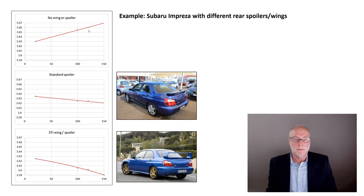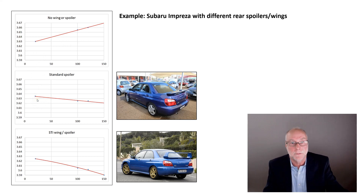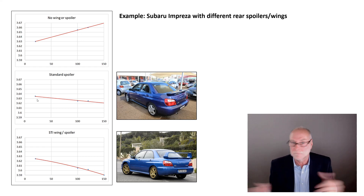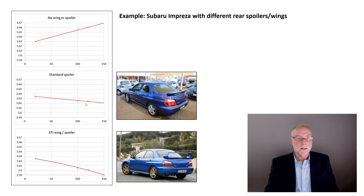With the standard spoiler back on the car, always do a base run first at low speed because the weight of the car is changing. Do a base run where aerodynamic effects won't measurably change ride height, then go faster. With the standard spoiler back on, the car basically develops no lift at all — if anything, the tiniest amount of downforce. That rear spoiler on that car actually makes a measurable difference.